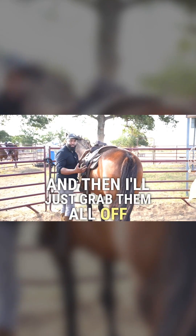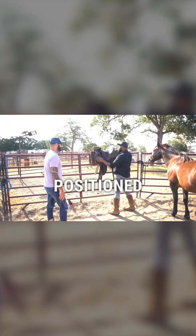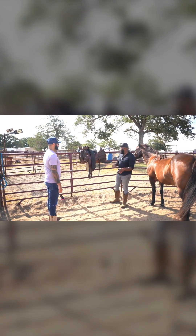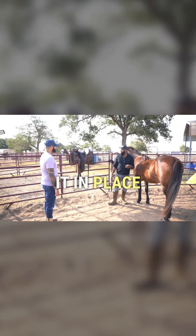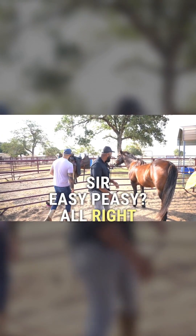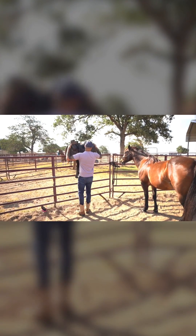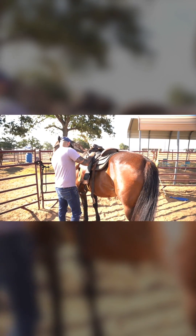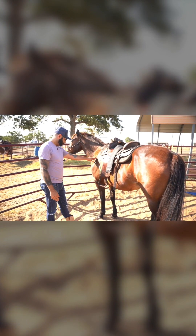And then I'll just grab them all off together right at the same time. Once I have my saddle positioned on my horse and on my blanket — so for example if I'm going to go saddle him back up or go to the next horse — I just take the whole unit together and set it down. But when you set it down, kind of start forward and nestle it in place. Make sense? Easy peasy.